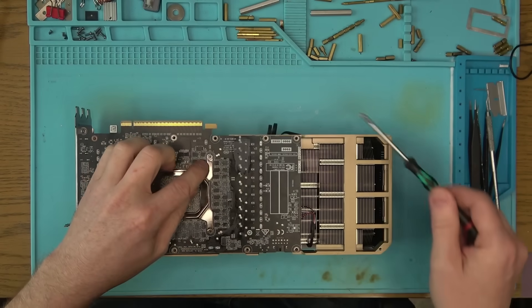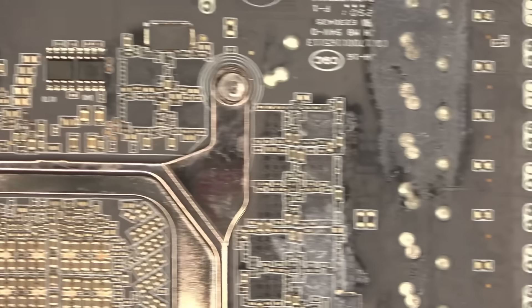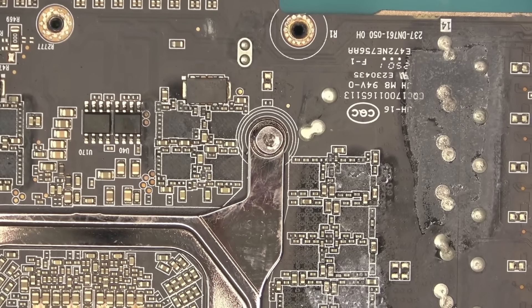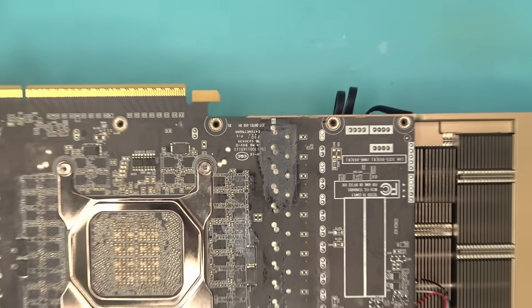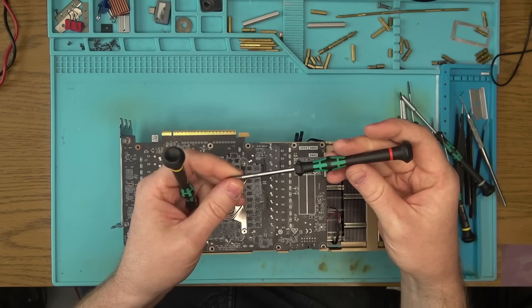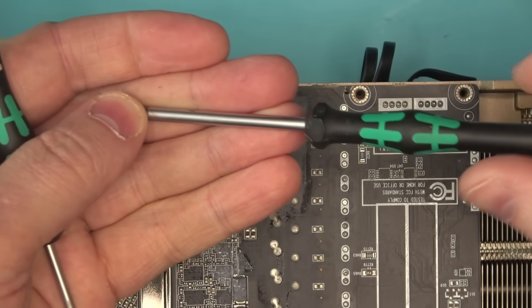The worst stripped screw is this one here — I'm gonna zoom in so you can see what we're dealing with. This screw is anything but okay. I'm going to have to try a few screwdrivers. I've got these German screwdrivers — I'm not particularly happy with them. You can see that the coating has started to peel off right there.